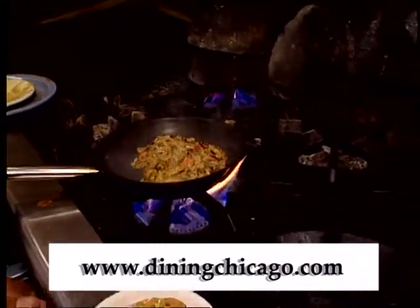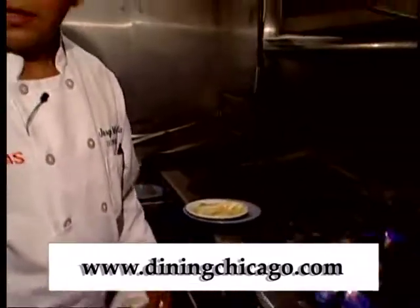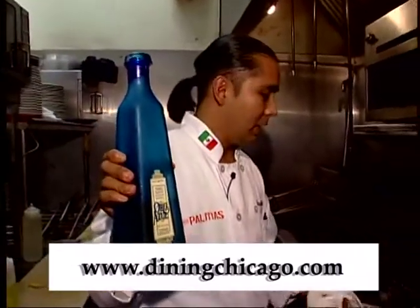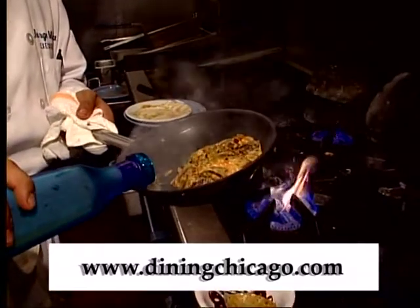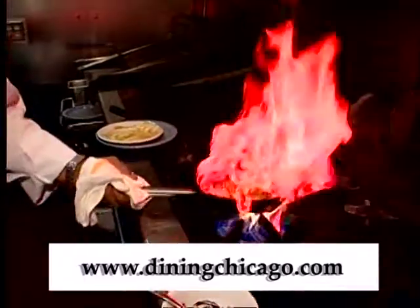Everything is coming together. For the final touch, we're going to add some Cazul tequila to our garlic sauce — I'm going to do it on the side so I don't singe my face.